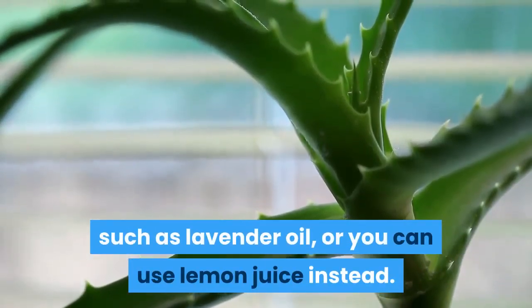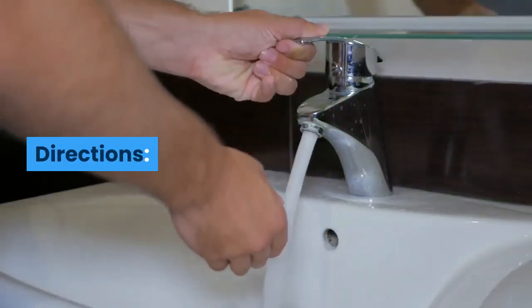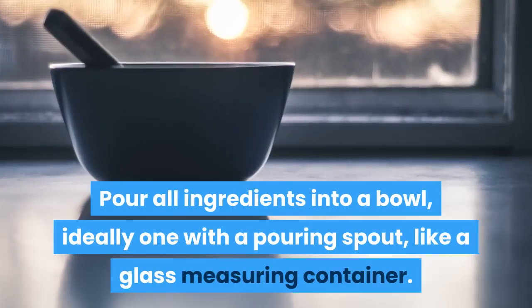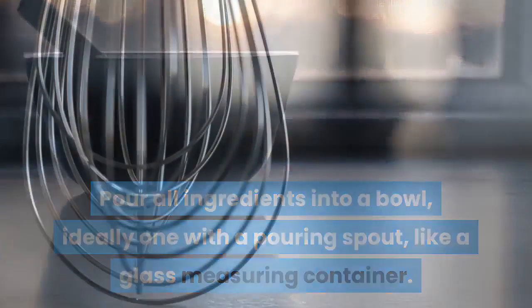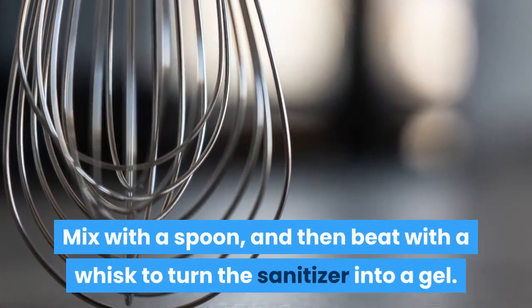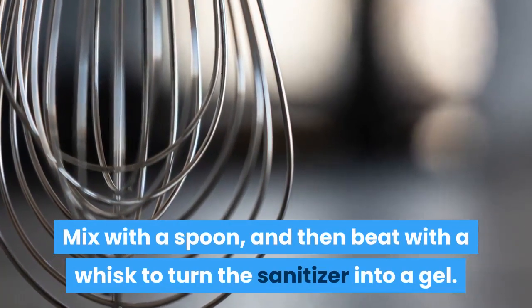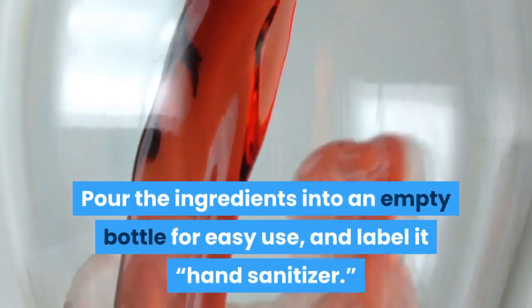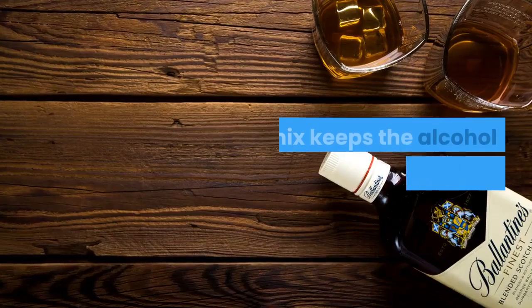Directions: pour all ingredients into a bowl, ideally one with a pouring spout like a glass measuring container. Mix with a spoon and then beat with a whisk to turn the sanitizer into a gel. Pour the ingredients into an empty bottle for easy use and label it 'hand sanitizer.'